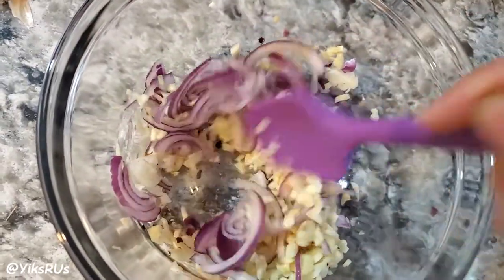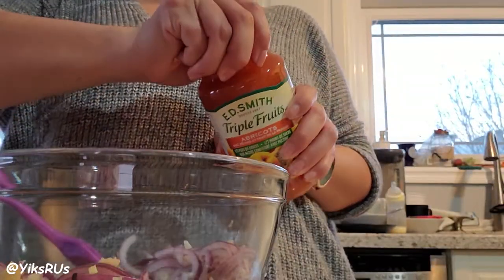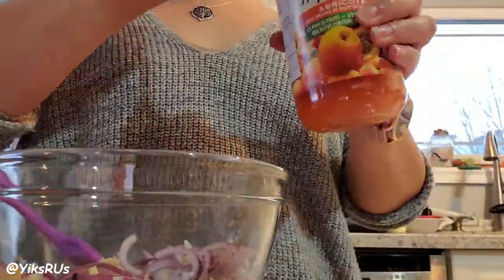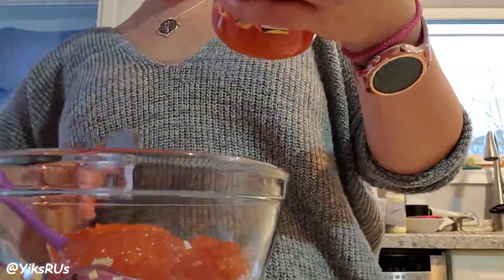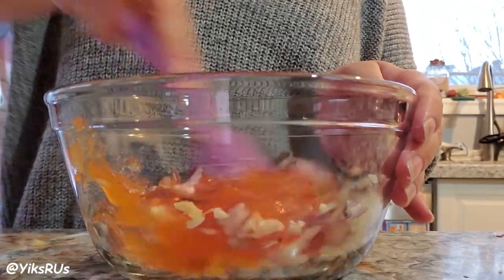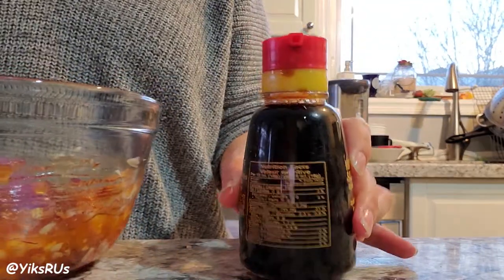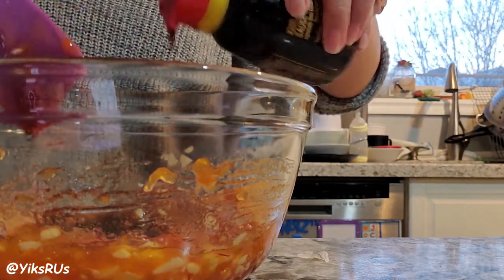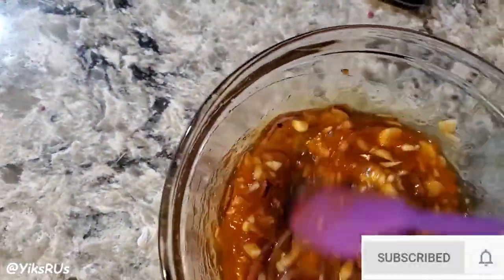Mix everything together and make sure you break up those onions so they spread apart. Next, we are going to use some apricot jam. I added about five heaping tablespoons, which actually worked out to be about half a jar of the apricot jam. We're going to mix it up, and then we're going to add some soy sauce — about one and a half to two tablespoons of soy sauce. It just gives it a little bit more dimension with the flavor. Now mix it all together so it's all really nice and combined. If you want to, you can technically taste the sauce right here.